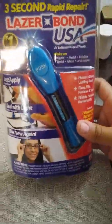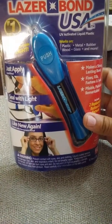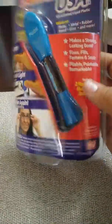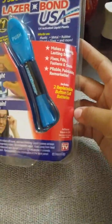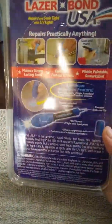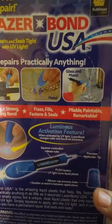Last thing, which I thought was a really, really good deal — hopefully it works — it's as seen on TV: Laser Bond USA. Works on plastic, wool, metal, rubber, glass, and more. Makes a strong, lasting bond — fixes, fills, fastens, and seals. It kind of shows you on the packaging what you could fix. You can fix metal and glass and stuff. So for a dollar, you can't beat it.